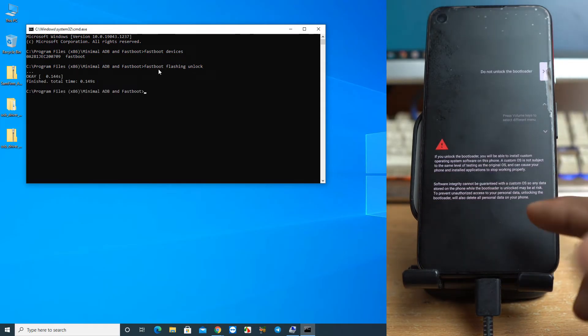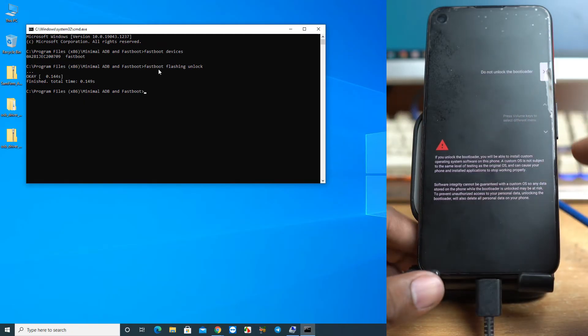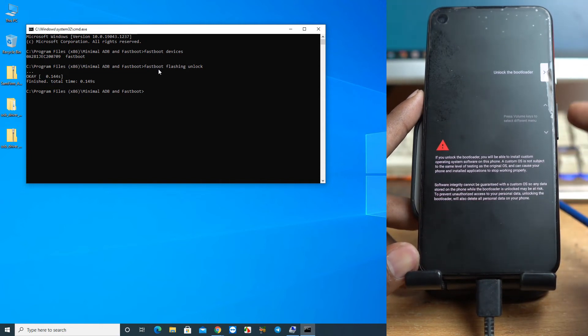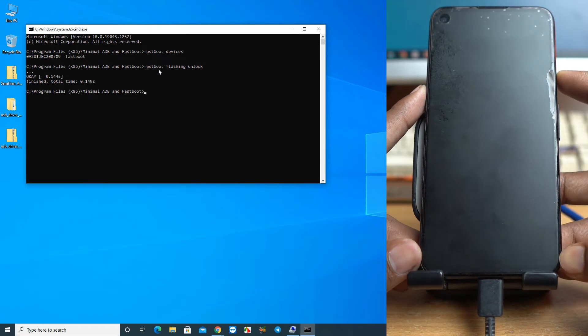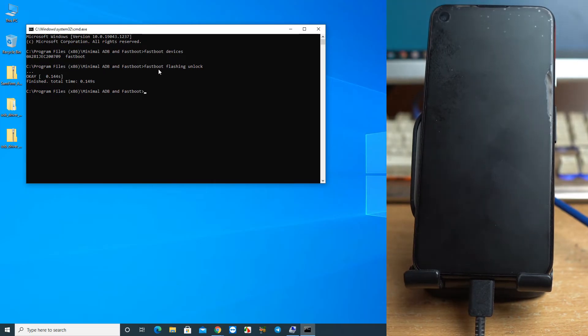A confirmation prompt will appear on the device. The phone will warn you not to unlock the bootloader, but press Volume Down to highlight 'Unlock the Bootloader' option, then press the Power button to confirm. Wait a moment — the device will reboot and all your data will be erased after unlocking the bootloader, so remember to back up first.